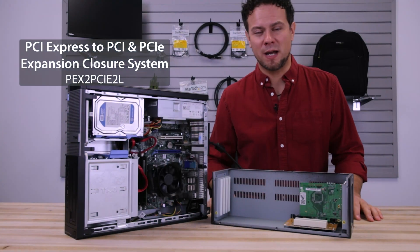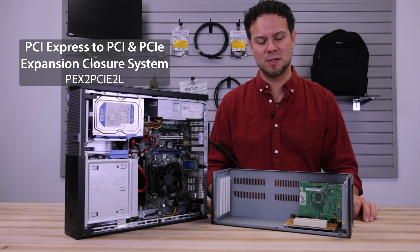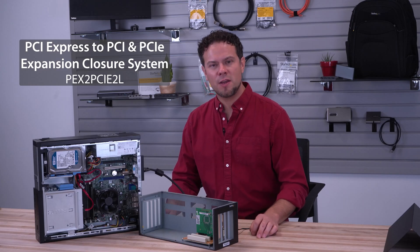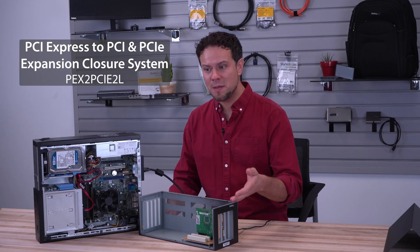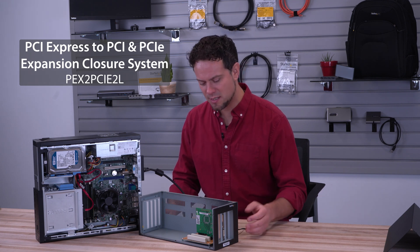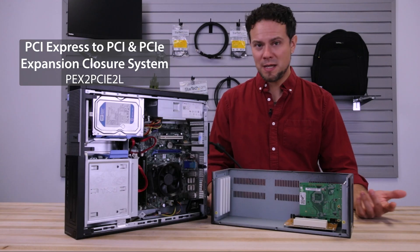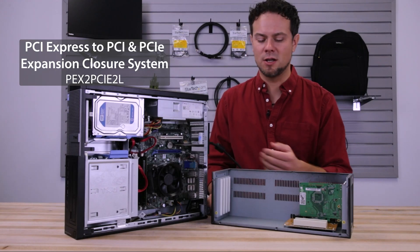This PCI Express expansion box is a great way to install cards externally from a host system. You have the option of installing up to two PCI cards and two PCI Express X1 cards into this expansion box. It is then connected back to the host system using just a single PCI Express X1 slot.